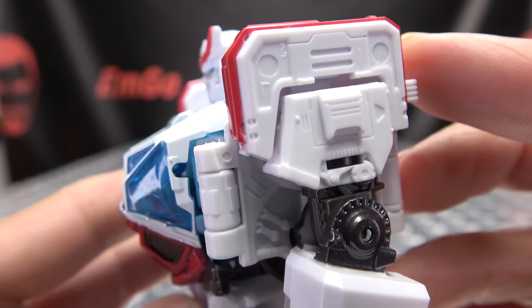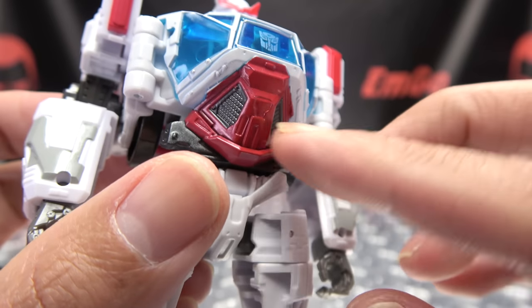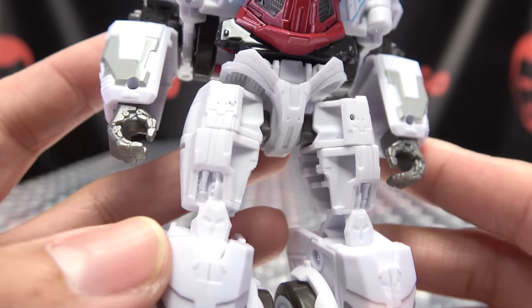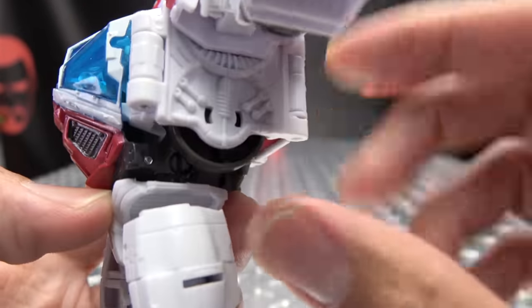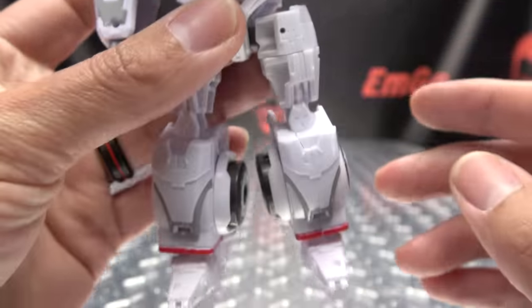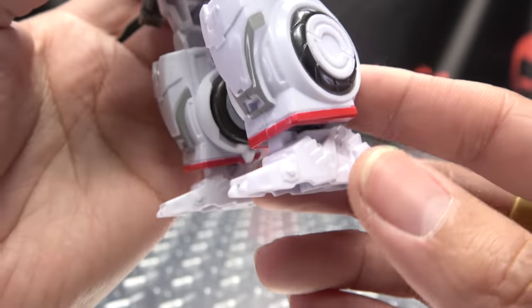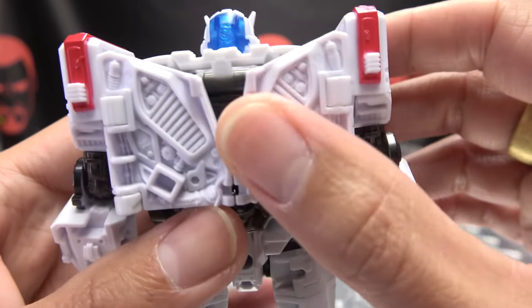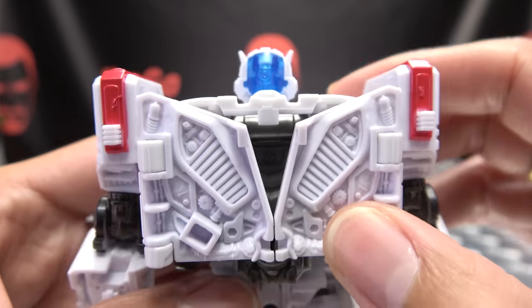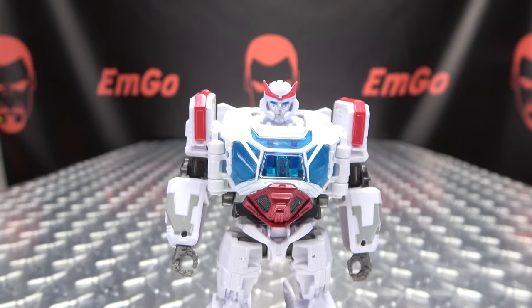Got some red there on the shoulders, some nice molded detail, got some nice glossy red in there. Moving down the body, he does end up with like six wheels. I wish these wheels kind of pushed up a little bit, because it kind of kills the illusion — he's got four wheels on his legs and two wheels kind of poking out there. But it's fine. Got some gray on the forearms as well. Moving up the back, it's a pretty clean transformation. You get some nice detail back here on those back panels. So overall, looks pretty good in my opinion.